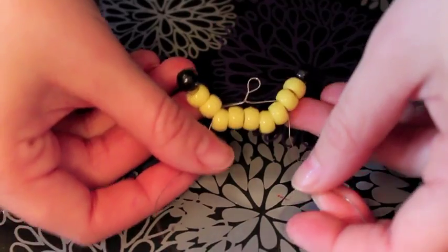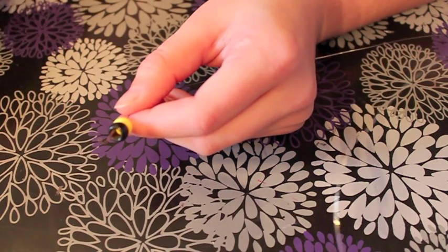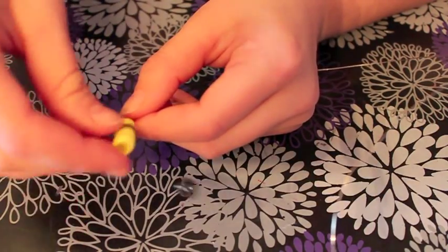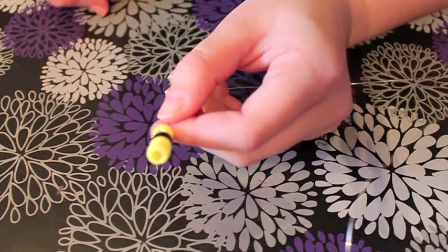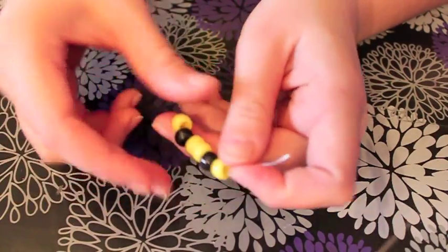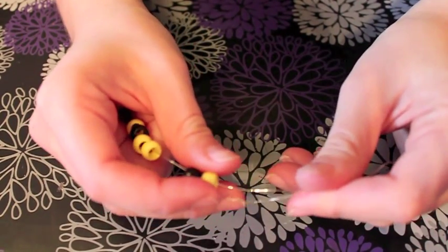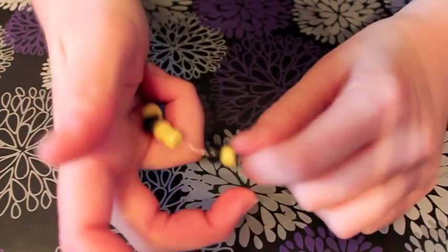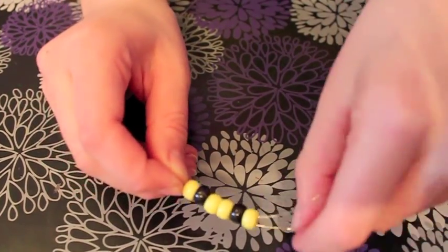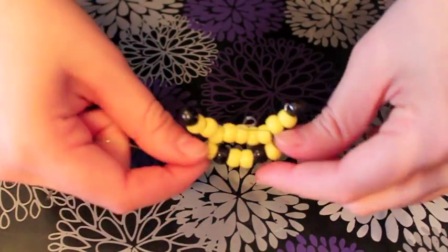So now you have the top of Pikachu's head and his ears. Your next row will need 1 yellow, 1 black, 2 more yellows, another black, and 1 last yellow. Take your other wire — the one the beads are not on — through all the beads in the opposite direction. Pull both ends so that this row meets the 5 from the first row. Now you have Pikachu's head, ears, and eyes.